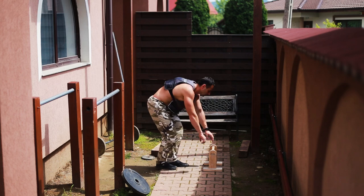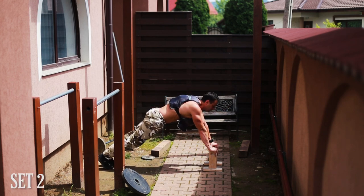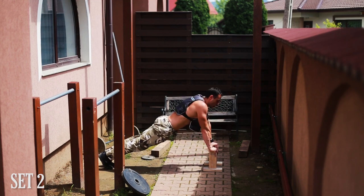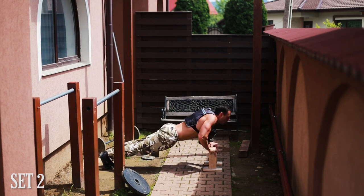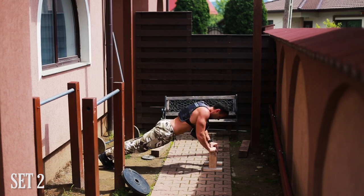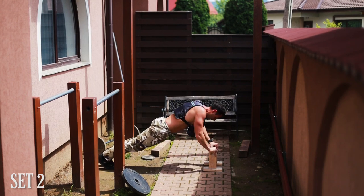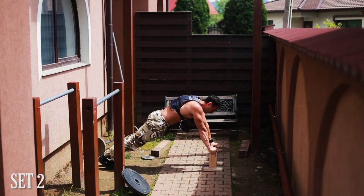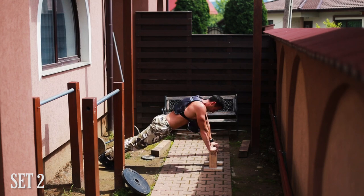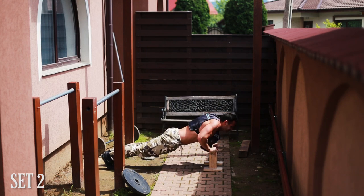If you ask how many times a week I recommend weighted calisthenics for the upper body — pull-ups included — the answer is that it depends on your body's capacity to handle the intensity, the recovery, and staying out of injury. If you can manage that successfully, train weighted calisthenics as frequently as possible. And yes, it absolutely works for strength and muscle gains — every compound push and pull movement will achieve that if you put in the work, time, and consistency.